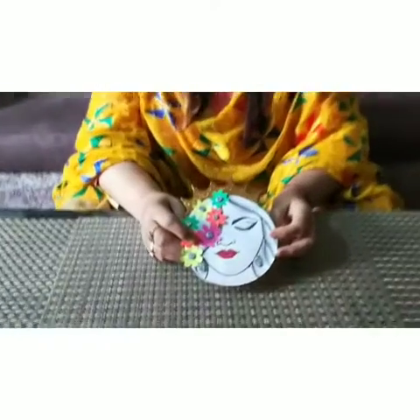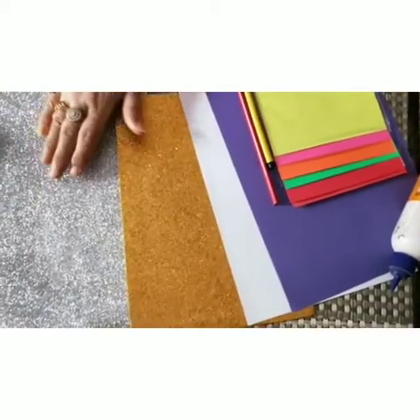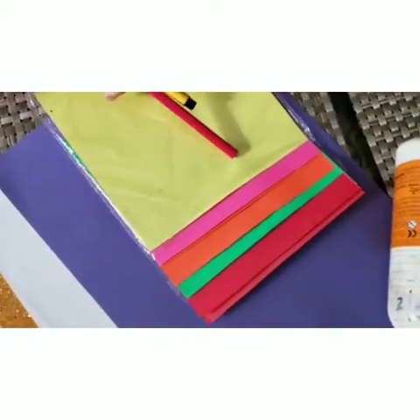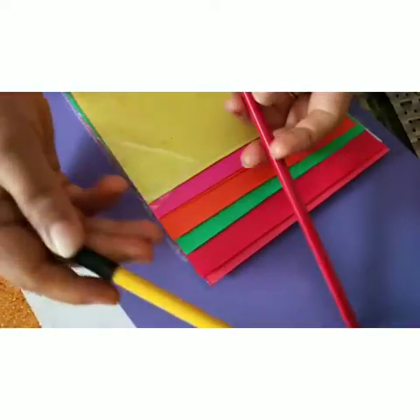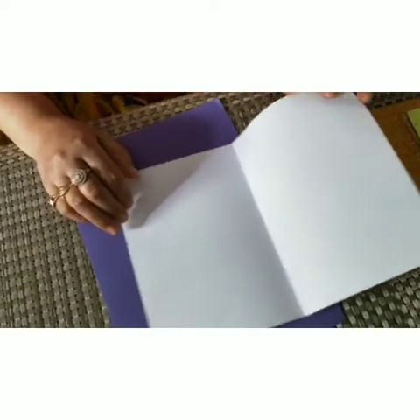Hello students, today we will be making a Mother's Day card. For this activity we need glitter sheets, pastel sheets, origami sheets, fevicol, pencil, and sketch pen. So let us start with the activity.